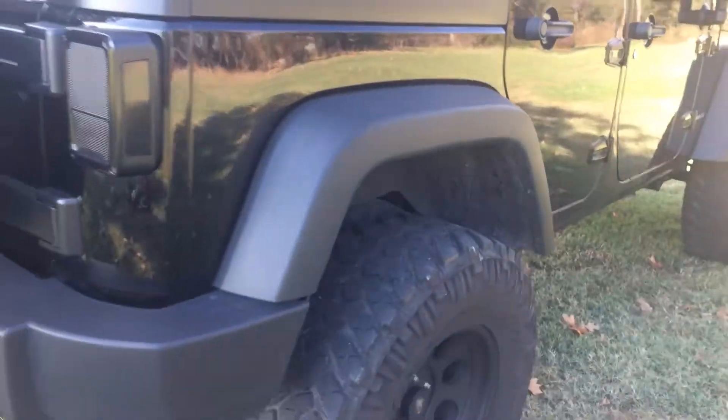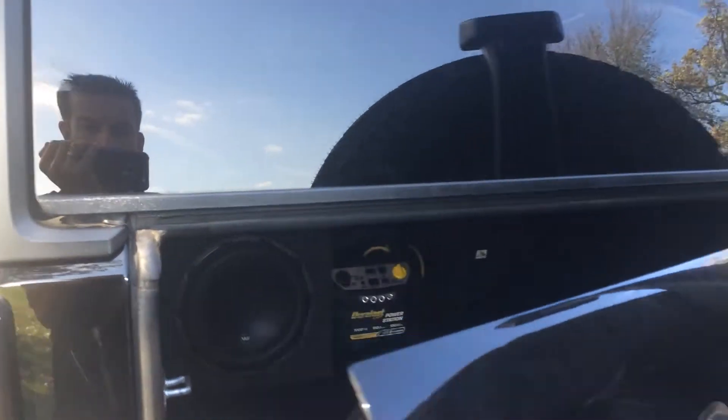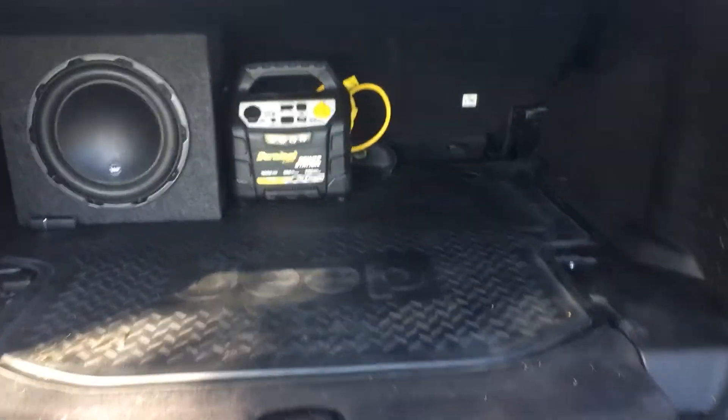The amps are placed under the driver's seat and passenger seat — you can sort of see the wires there. And in the rear, it has the Jeep all-weather rubber mat so it stays relatively clean.